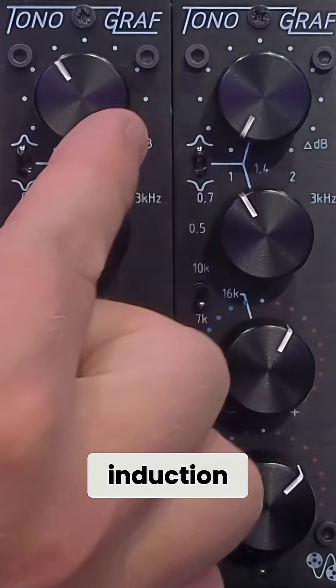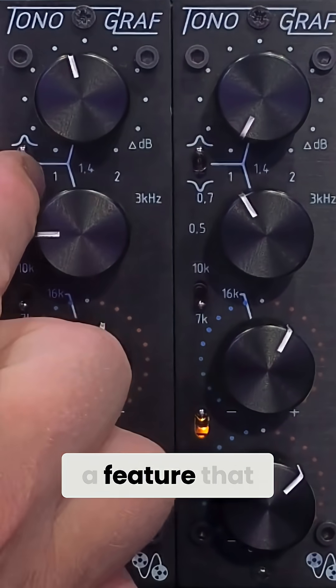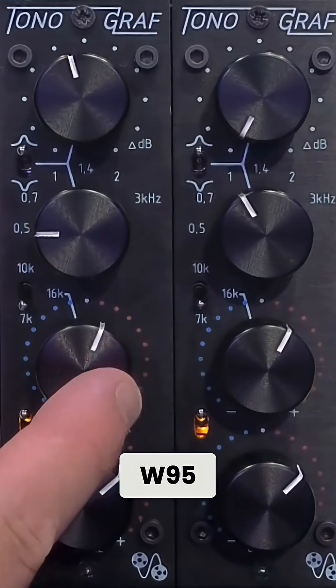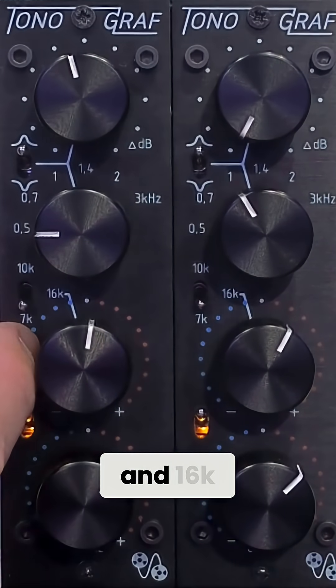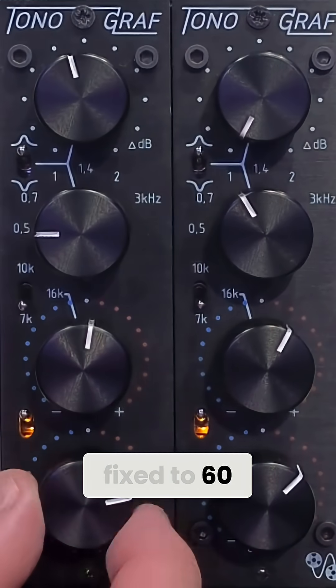At the top you have the induction mid-range with six frequency choices and the ability to cut or boost — a feature that wasn't available on the original W95. Next you have the high shelf with a choice of three frequency points: 7k, 10k, and 16k. Below we have the low shelf that is fixed to 60 hertz.